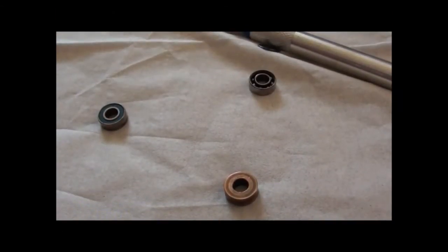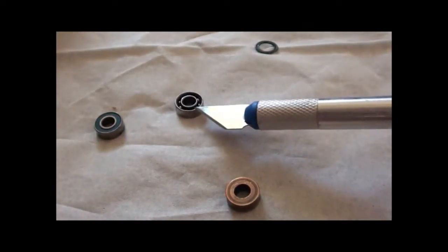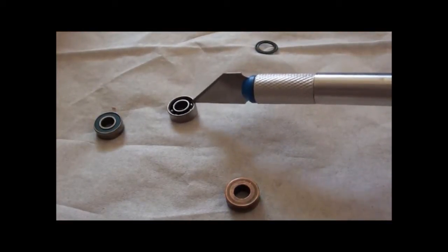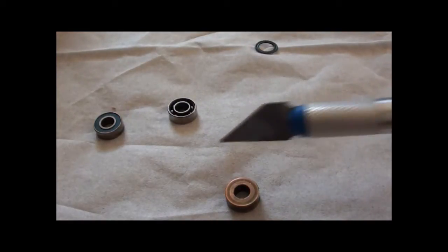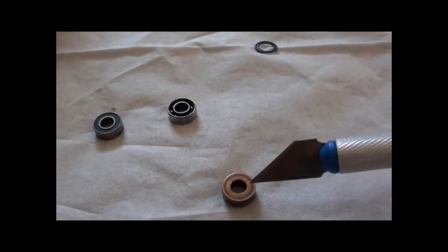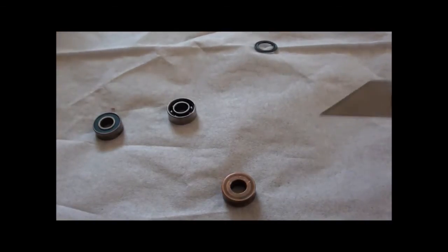Today I'm going to do a comparison of rubber sealed ball bearings — these are Traxxas rubber sealed bearings that come with their VXL models — compared to Traxxas golden oilite bushings, which are just pieces of metal pretty much.